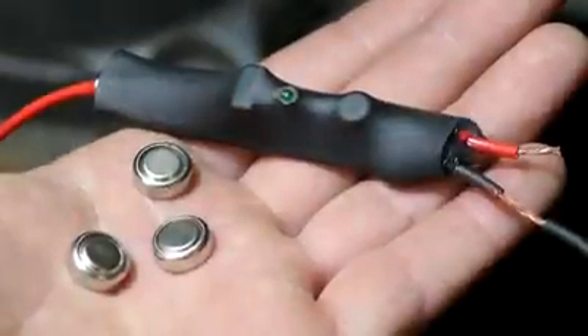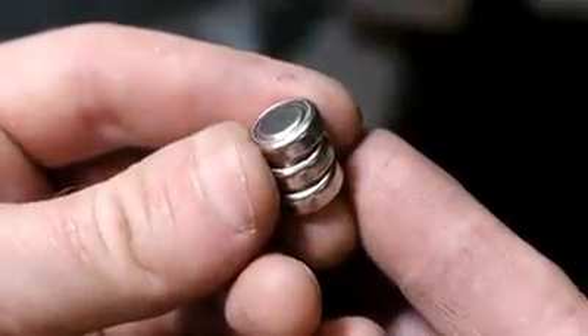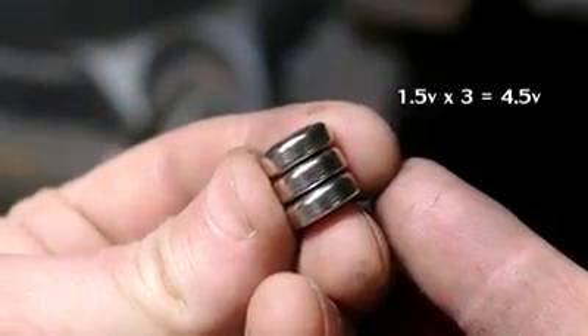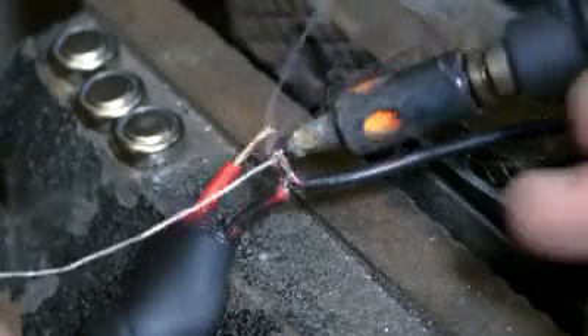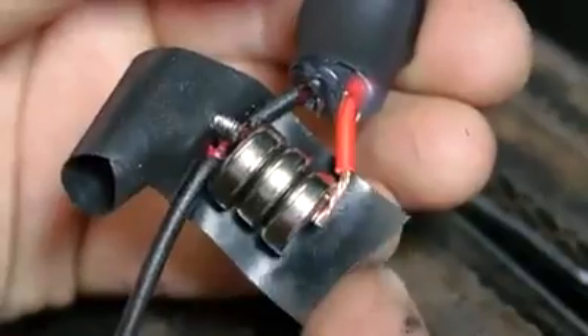This device was originally made to run on 5 volts from a USB power supply, which I can approximate with three button cell batteries at 1.5 volts each. I'll stack them between my two input wires, and to make that a bit easier, the exposed section of my ground wire is folded over and soldered into a protrusion that will contact the negative terminal on my stack of batteries.